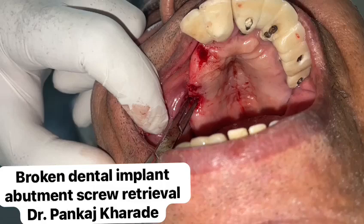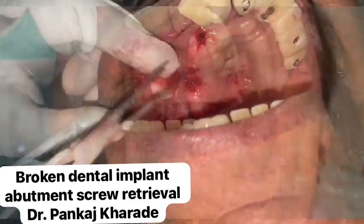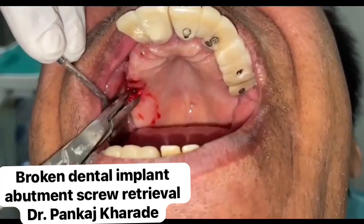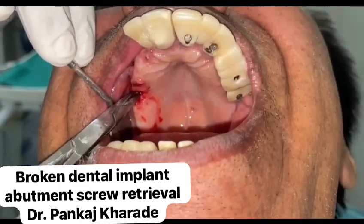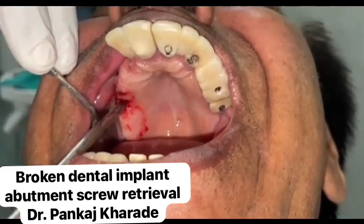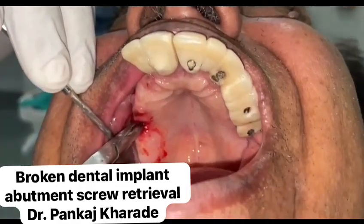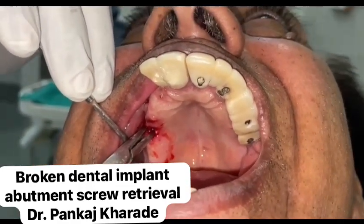The oscillations from an ultrasonic scaler can gradually reverse out the screw by placing the thin tip of an ultrasonic scaler directly on the top of the screw. Adding a lubricant such as eugenol or mineral oil can decrease friction and ease clamping to assist in screw retrieval.